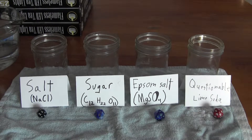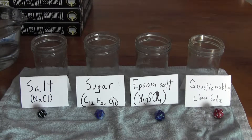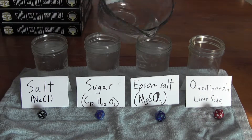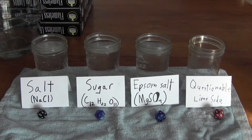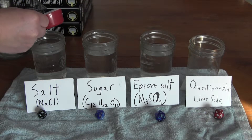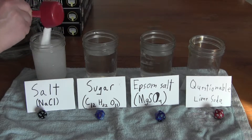The options are salt, sugar, Epsom salt, or questionable lime soda. I've got some really hot water, so I'm going to pour some of that into these three jars and see if we can get saturated solutions. How much salt do you think we can dissolve? About a cup. Here's one third of a cup — and the salt.